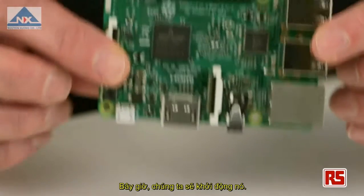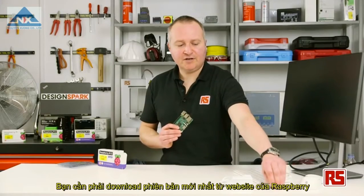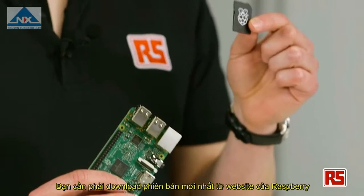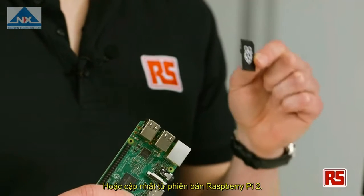So let's take a look at what you need to get up and running. Firstly, let's put in the operating system. You're going to need to download the latest copy of NOOBS either from the Raspberry Pi website, or update the one you have already for your Raspberry Pi 2.